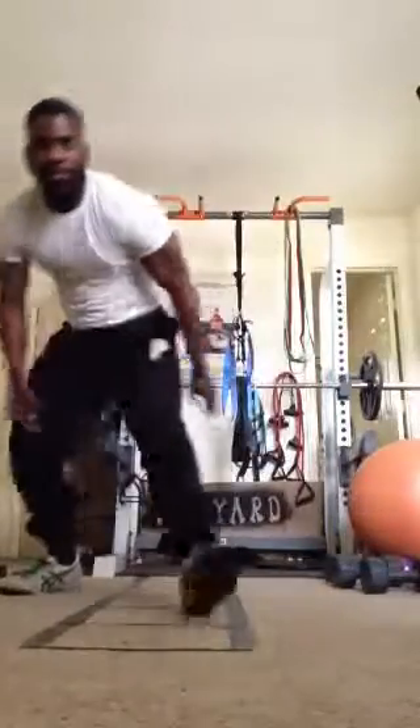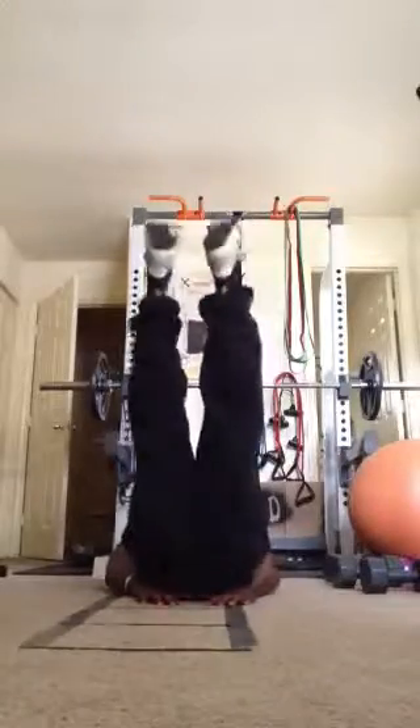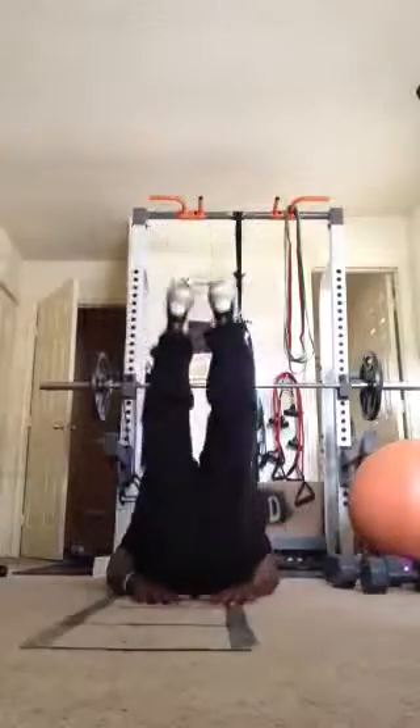Next exercise, we're going into abs. We're starting off with leg raises. All the way up, back down without touching the ground.